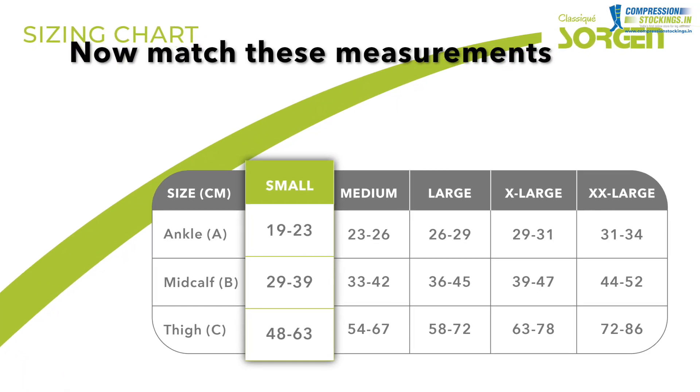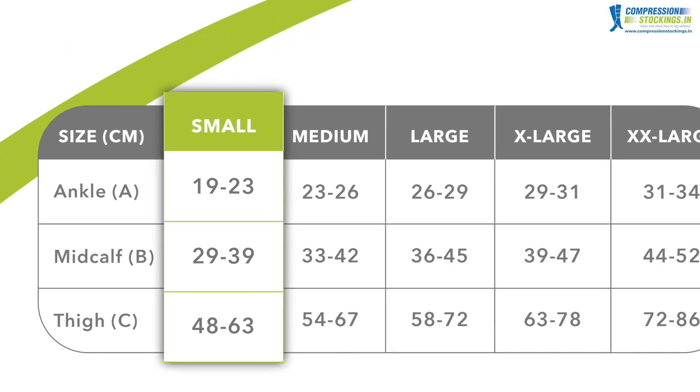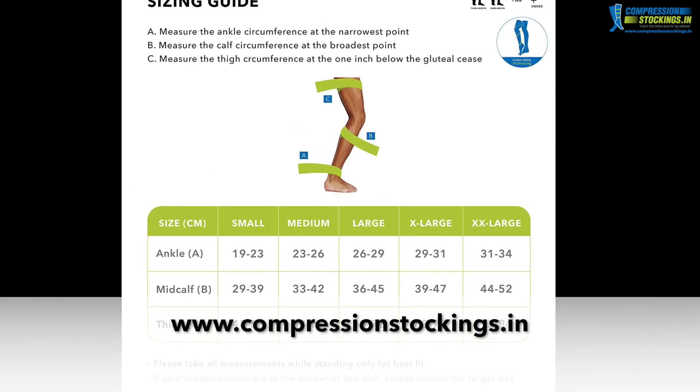Now match these measurements with the table and the sizing chart given. In this case we have arrived at size small. You will also find the sizing chart and product images on www.compressionstockings.com.